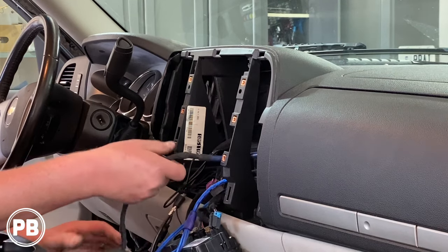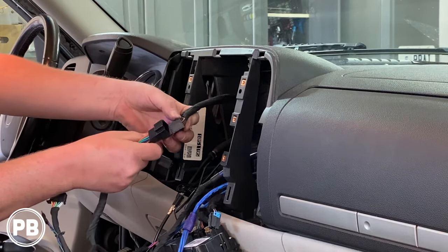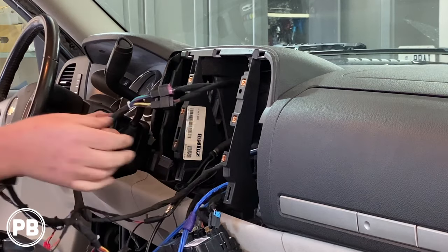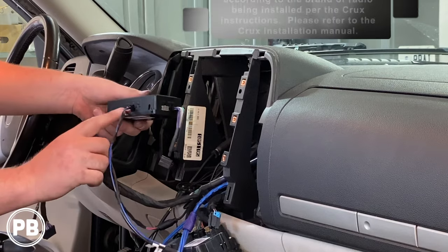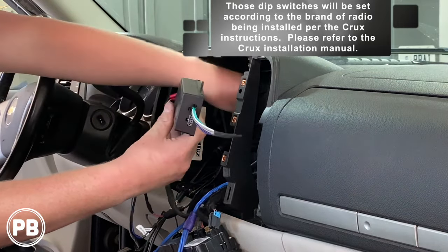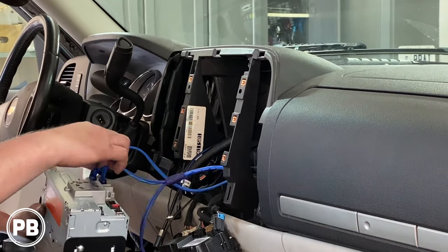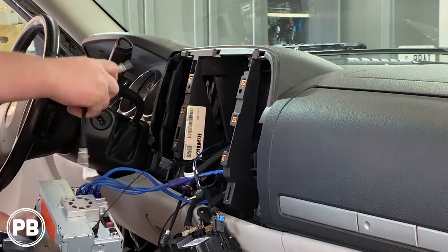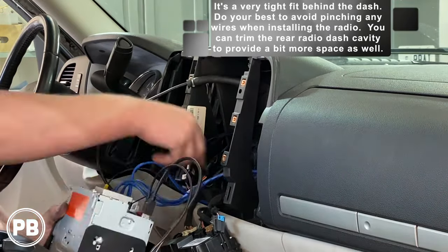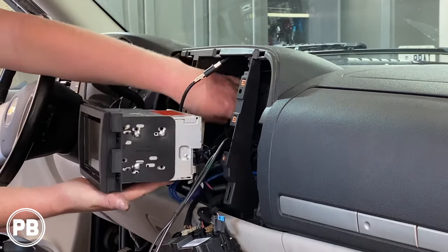We're back here in the truck. Let's go ahead and grab our harness adapter and start making our connections for the radio. They're keyed differently so you can only get them in one way — make sure it snaps into place. We've already set our dip switches according to our Crux diagram for our radio. This end plugs into the radio. Let's go ahead and tuck this into the dash.